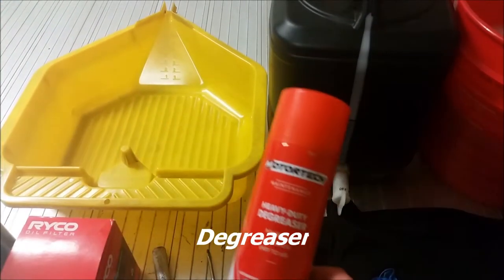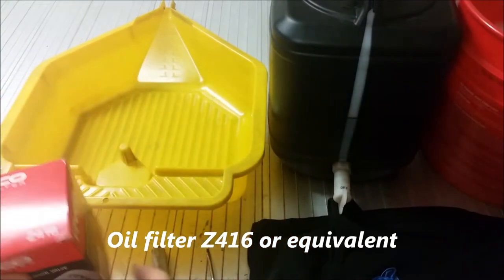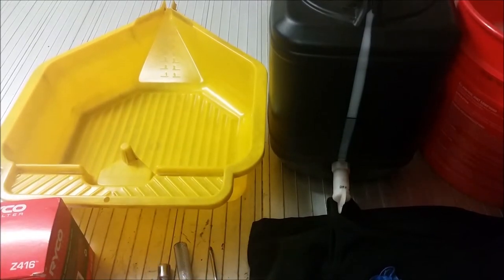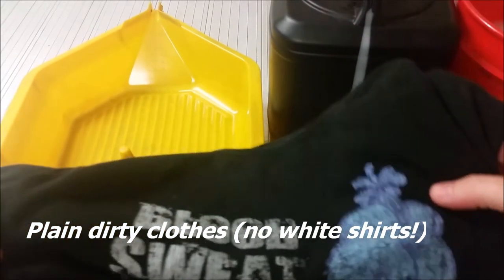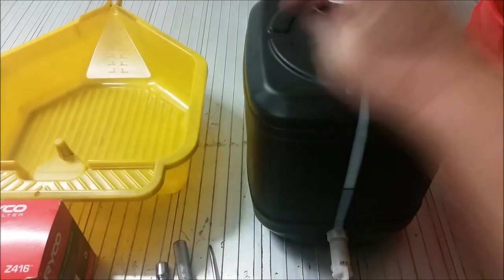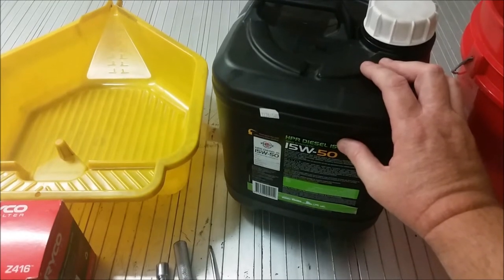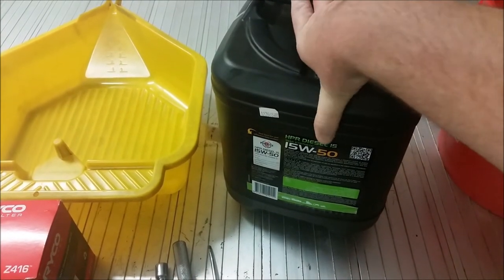Our tools for this job: you'll need degreaser, a bikini. You'll need your oil filter, which is a Z416. You'll need a ratchet with a 22mm socket and extension. You'll need a funnel, an oil drain pan, some rubber gloves, and some dirty clothes — this is just a singlet I use for oil changes exclusively. You'll need 6 litres of diesel engine oil. Depending on what sort of engine you have, you'll need a specific oil. In Australia I use 15W50; if you're in America you'll probably use something like 10W30 or 5W30 depending on where you live. For this job we're going to be using Penrite HPR diesel 15W50.